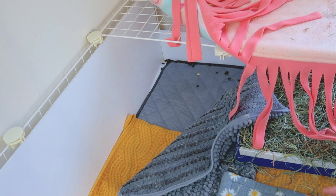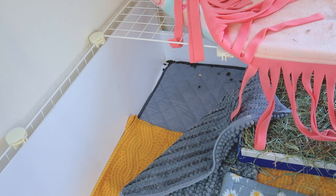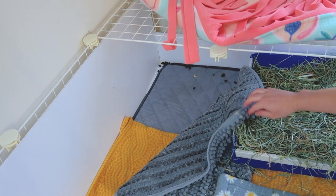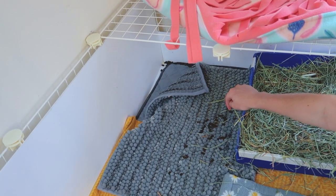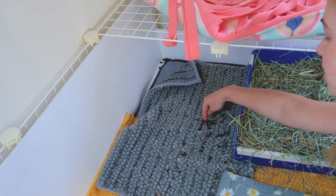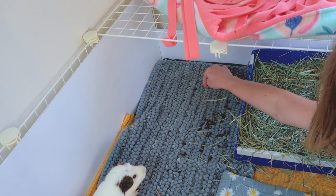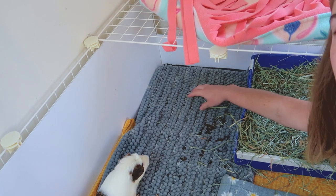This group of guinea pigs — this trio — tends to be very very clean. There was hardly any poop just out and about on the fleece; it's mostly in their hides and corners. It's really important to learn where your guinea pigs are going to use the bathroom the most. This corner and the litter boxes are where this group really likes to go, so I have a bath mat here because it's more absorbable than a regular fleece liner.